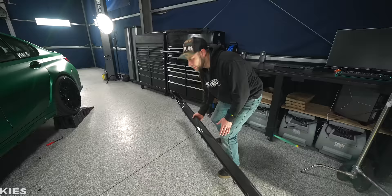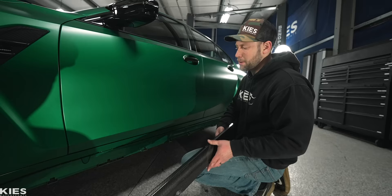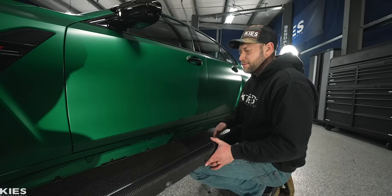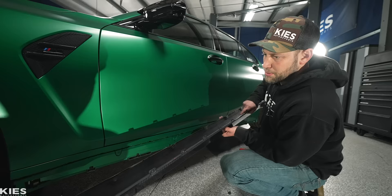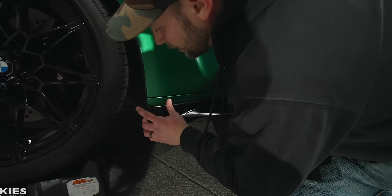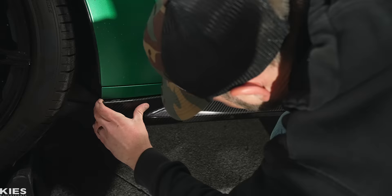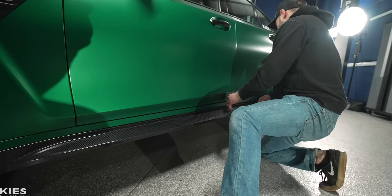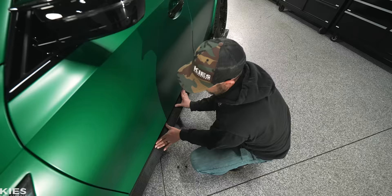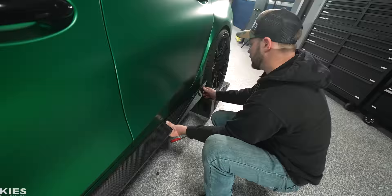I'm just going to take this and put it over here. What's really interesting about how BMW did this is that this is just trim, and then this is the actual side skirt. BMW — they do what they want. When you do this, make sure that you have this part completely underneath here, and then we're just going to start on one side and work our way back. Let's start in the front. Make sure that you have everything lined up at the end, then just double-check yourself in the back. Once I had everything lined up, I clipped it in — like five clips went in — so that's how you know you have it right.